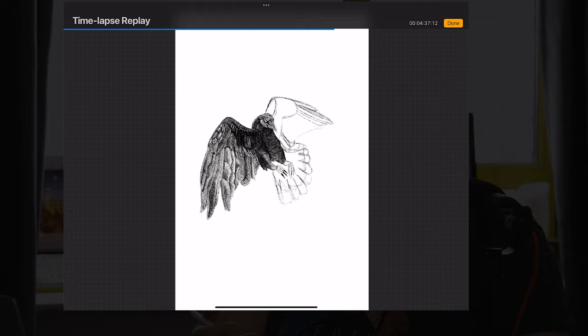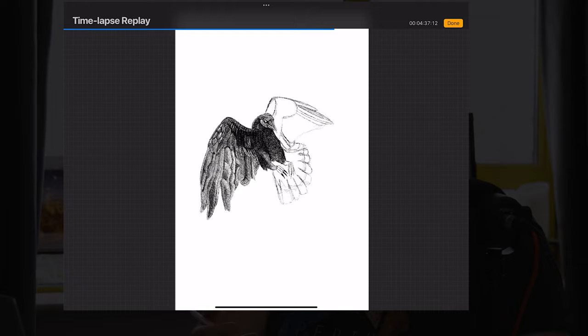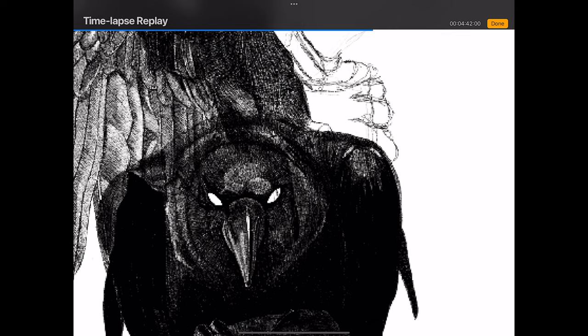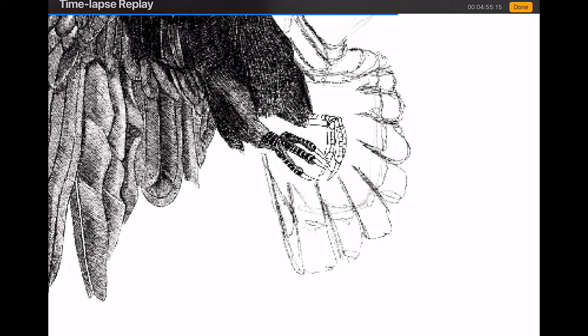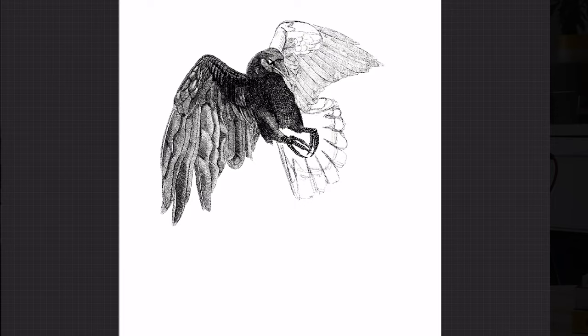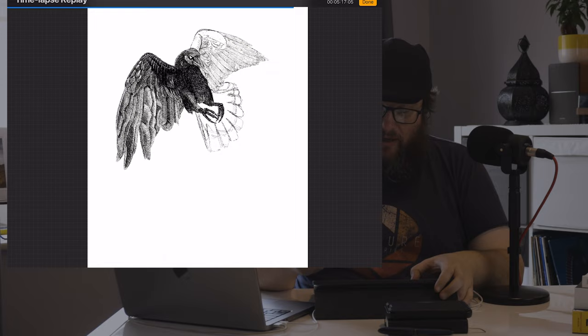I wanted to keep all the detail in this one and it involved a lot of work. The feet took me a while — when I was drawing them initially I just thought they looked stupid, so I got rid of them and redrew them. Sometimes you need to do that. If you're not happy, don't settle — if you can change it, change it. The hardest thing, true probably for a lot of artists, is that you're always your own worst critic.